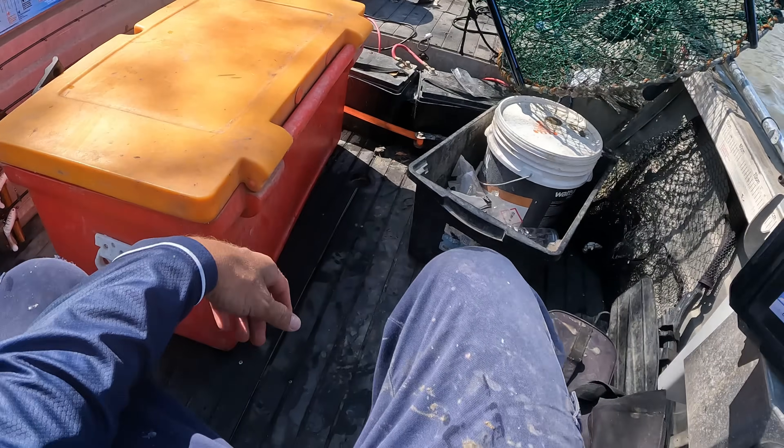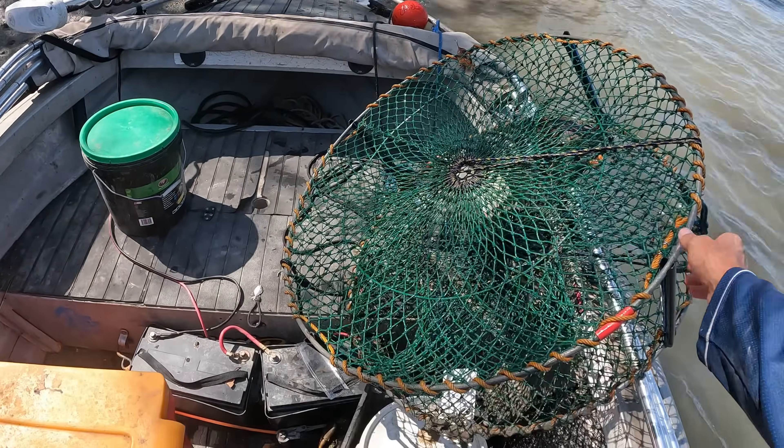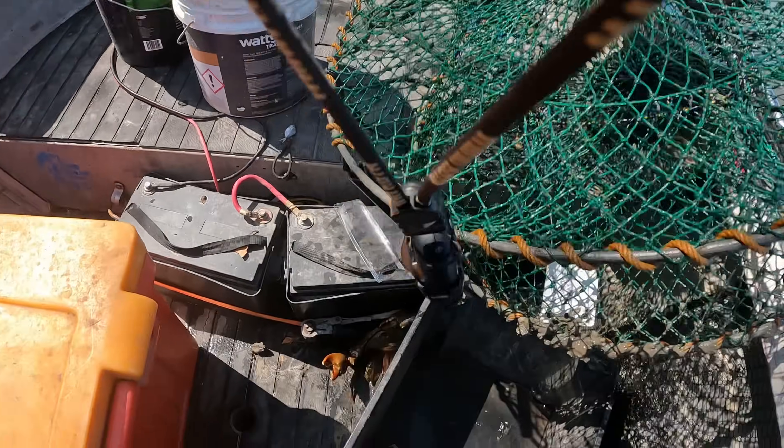That's why you have the extraction holes - see, the little ones can get out. Wish I'd held him over the side - now he's in the bloody boat. Extraction holes work, boys!